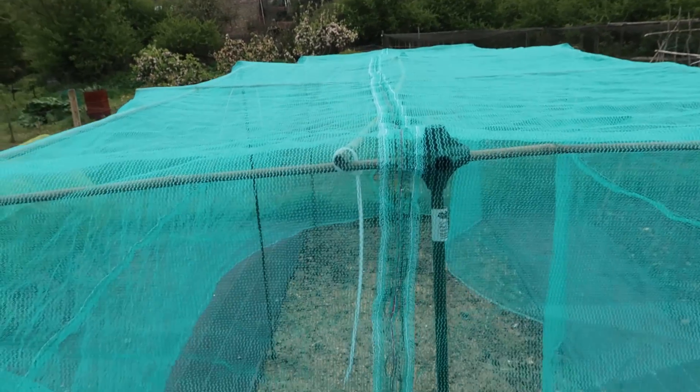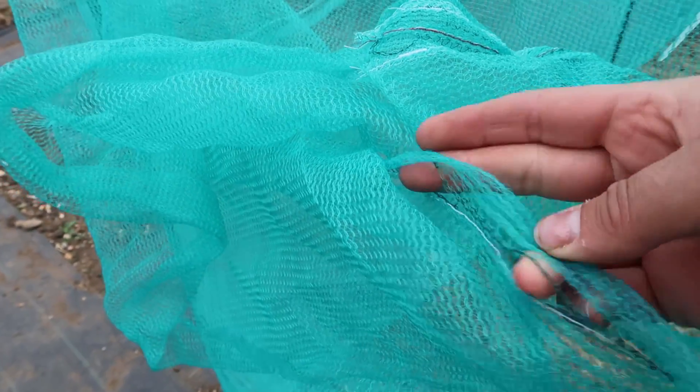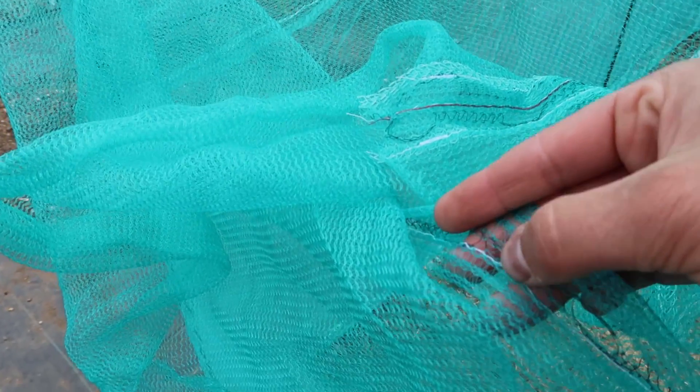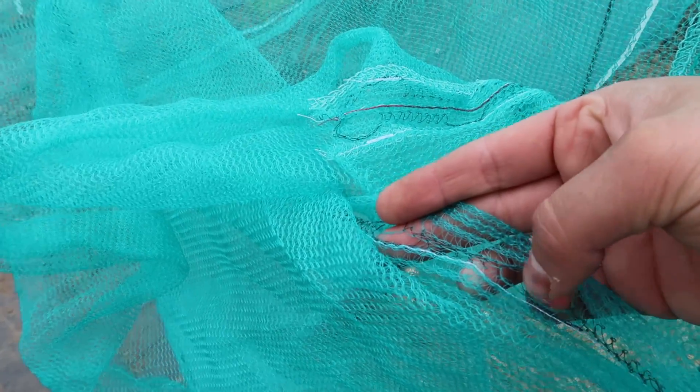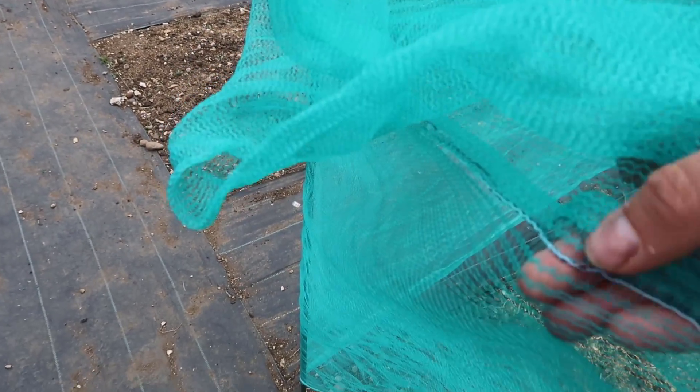I couldn't get any that was wide enough for that. With scaffolding netting you have these holes in it for you to put the scaffolding poles through, and obviously butterflies and things like that can get through these holes. So what I've done is I've put a row of stitching in just underneath the holes to make sure that none of the butterflies can get in, and I've gone all the way along with the stitching.